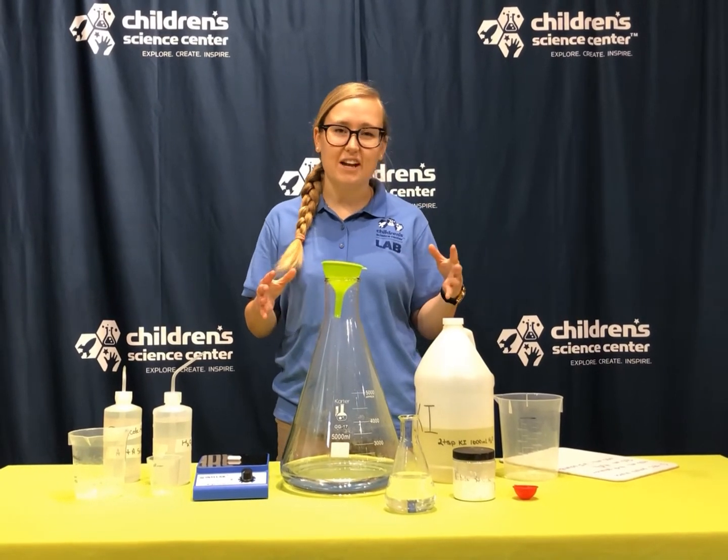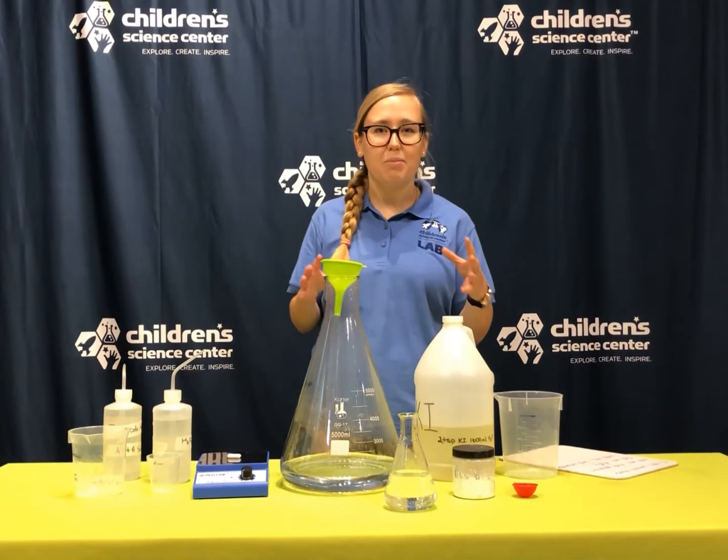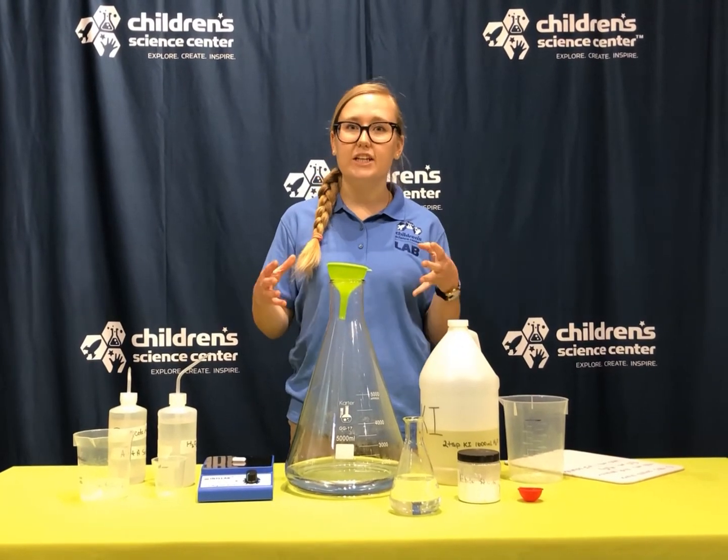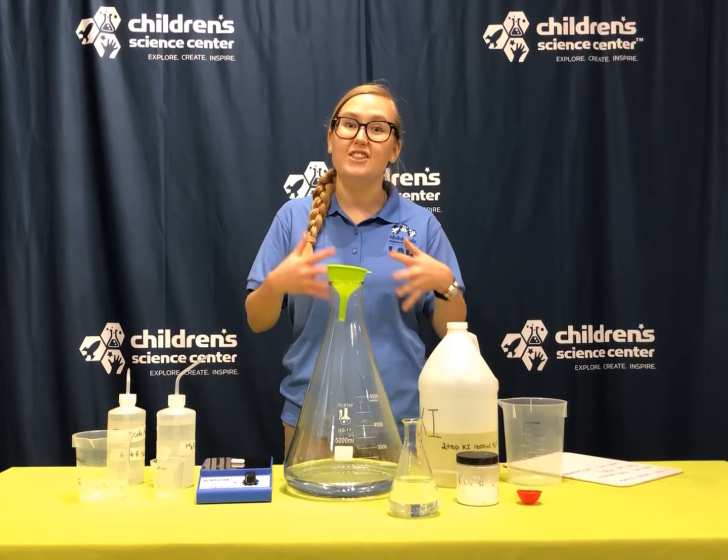This is a reaction that was discovered in the 1800s and is really popular because it's a kind of fun and silly way to combine different ingredients to actually make your own clock or timer.